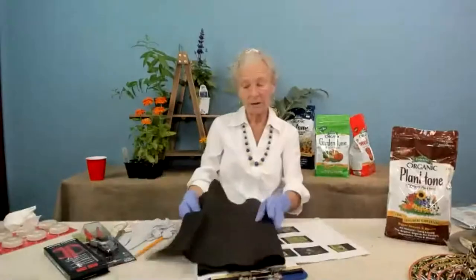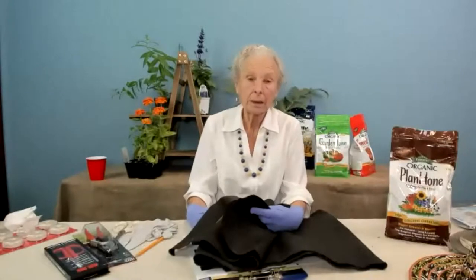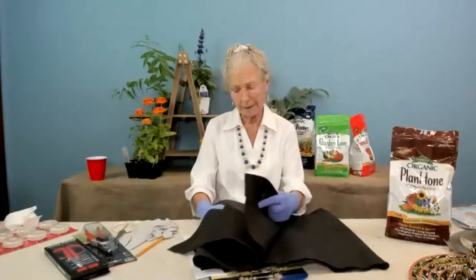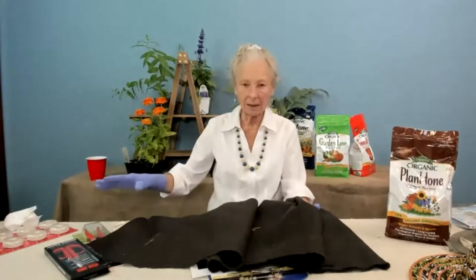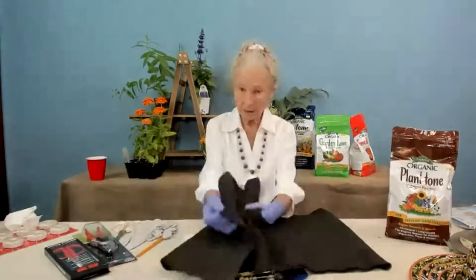Let me tell you about landscape fabric. A lot of people use landscape fabric with mulch on top to keep down weeds, and I have a love-hate relationship with it. I did that several years ago, left it for two or three years, and it was difficult to get up. In a couple of years you're going to have a lot of weeds in there again because weed seeds blow in, settle into the mulch, and grow right through the fabric.